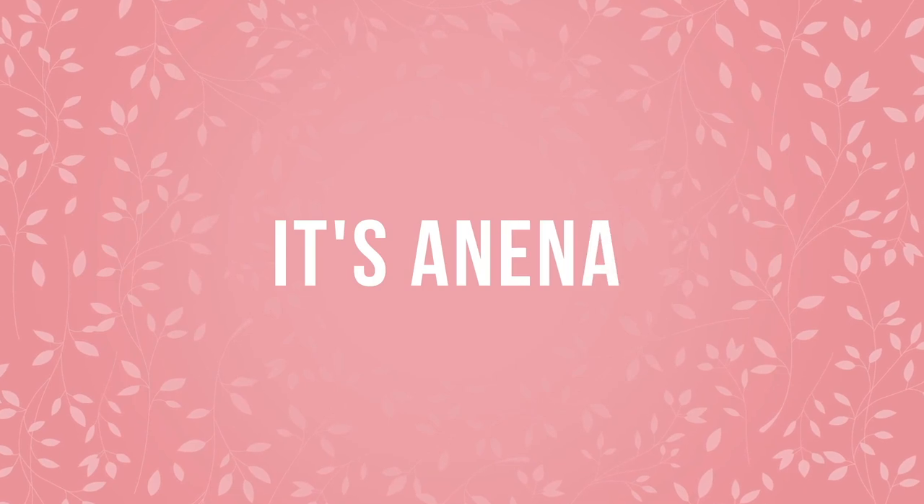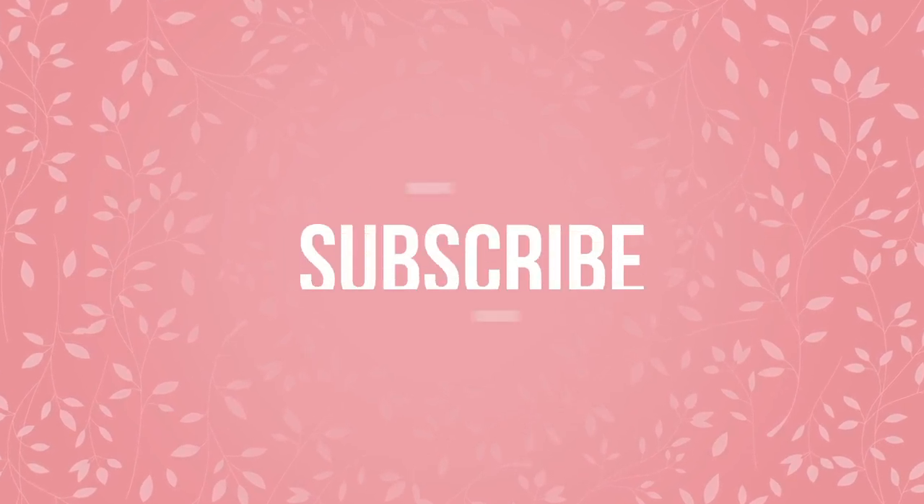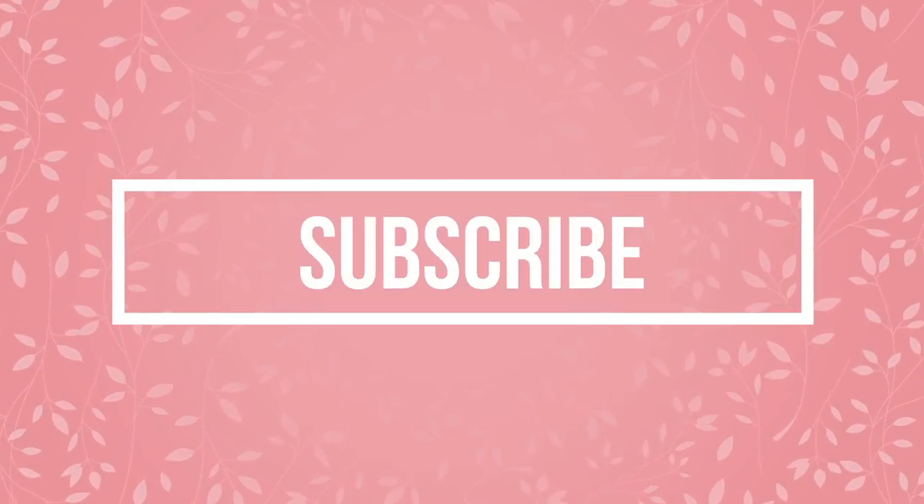I'm nervous if this is going to work. Hi guys, welcome back to my channel. My name is Joannita, and in this video I'm going to be trying for my very first time stick-on nails.